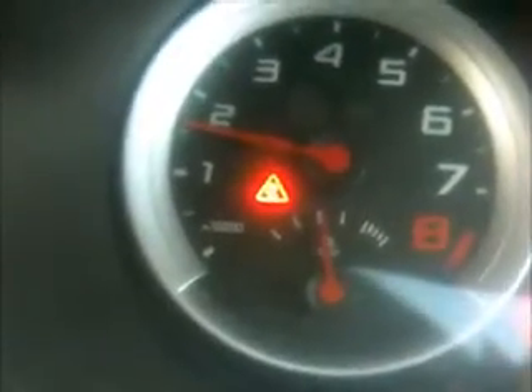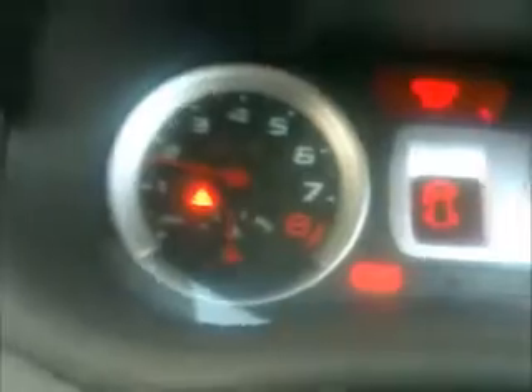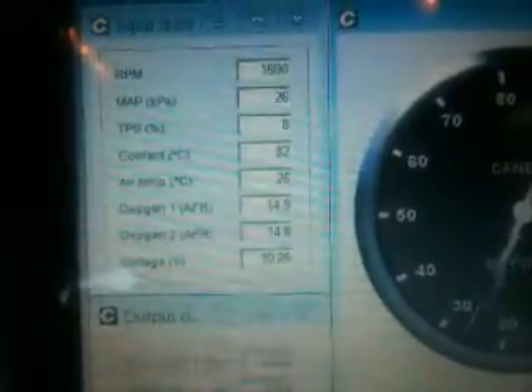We've got cooling temperatures responding properly — just have a look on there, we're just approaching the sort of normal point, and yeah, 82 degrees on the laptop as well.